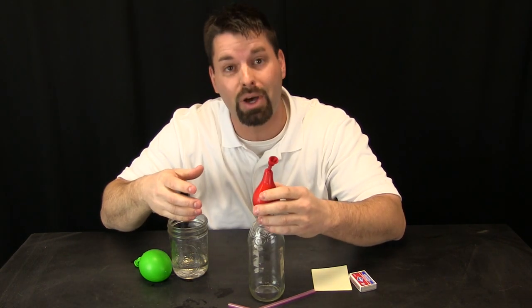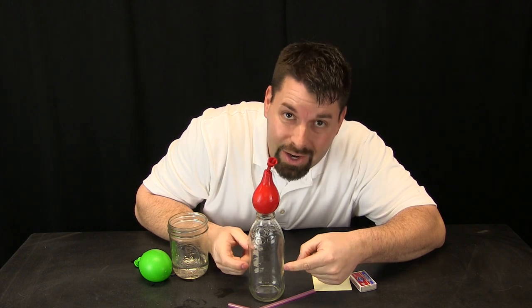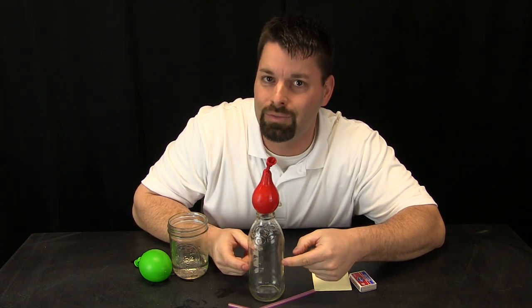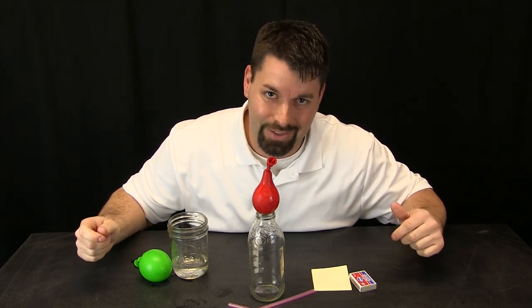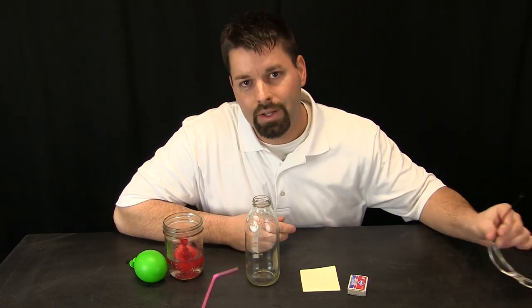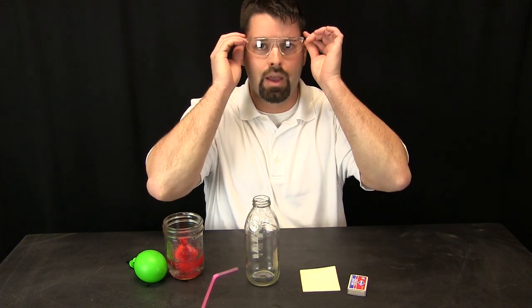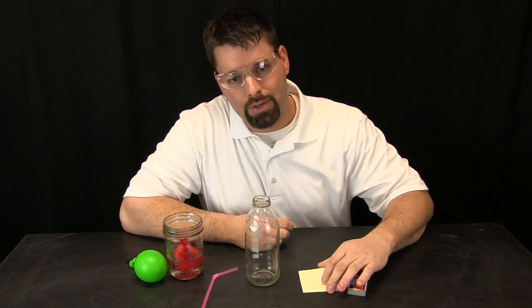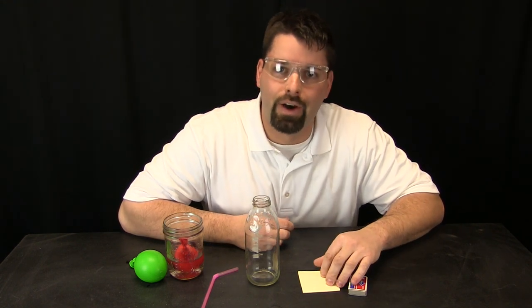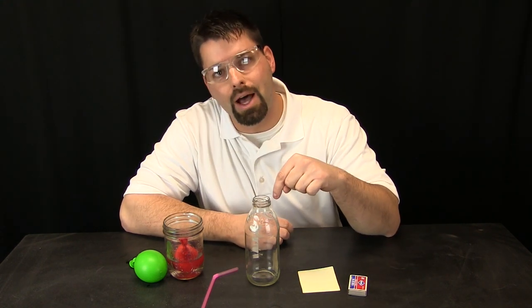So how do we get this balloon into the bottle? We have to lower the pressure inside the bottle so that the pressure outside can push it in. How do we lower the pressure? We are going to use science. First thing we need is safety. A big part of science is safety. So what we are going to do is light a piece of paper on fire and drop that paper into the bottle.